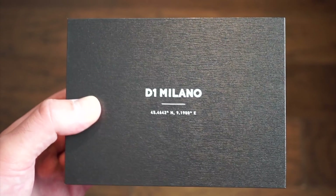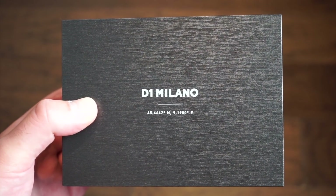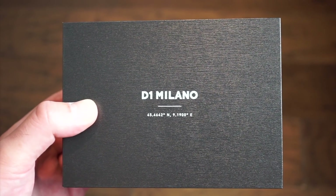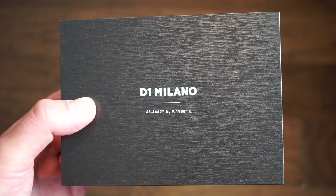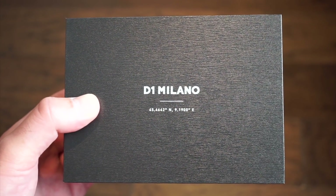They're pretty decent watches for the money. Today we have the new version, which comes in a whole range of different colors. It's way thinner than the previous automatic version, has a better movement, and also has a sapphire crystal. I'm going to go through some of the changes of the new model, which is a bit nicer in my opinion.